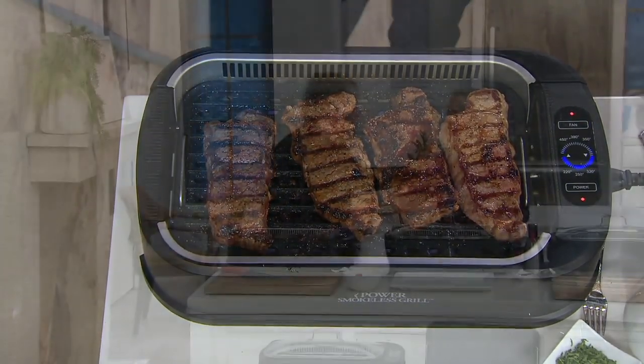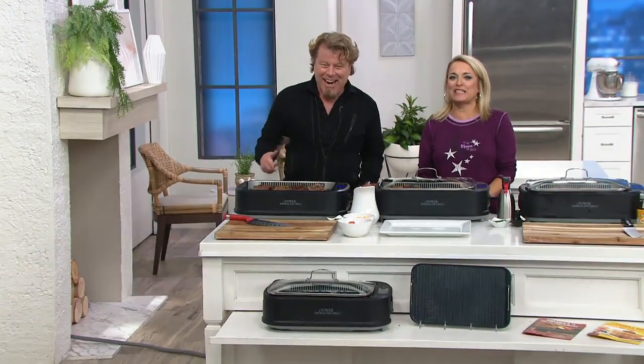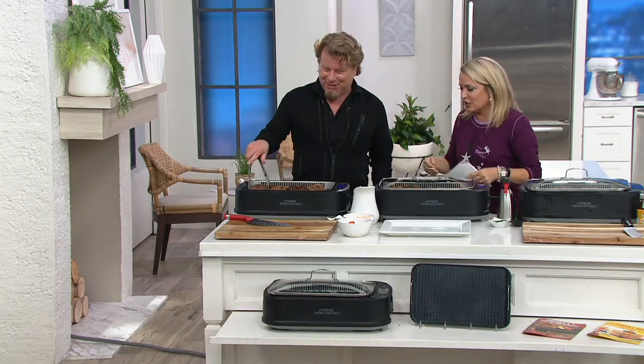Eric Thies — hello! I've got to give you a hug in your little pajamas. I should have sent you a memo to say bring PJs, I'm so sorry. I feel so dressed up now. You look good — no, you look good.